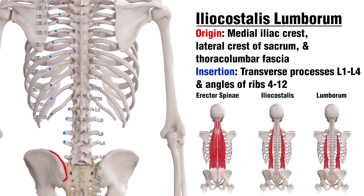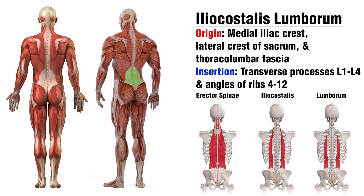Next we've got the Iliocostalis Lumborum section. The origin begins here on the iliac crest, and there's also a section on the lateral crest of the sacrum. The insertion is going to be on the transverse processes from L4 all the way up to L1, and it also inserts onto the ribs from rib 12 all the way up to rib 4. Another insertion point of the Iliocostalis Lumborum is the thoracolumbar fascia — a large, diamond-shaped connective tissue structure located in the lower back, which you can see here on screen, shown on the right highlighted in green.